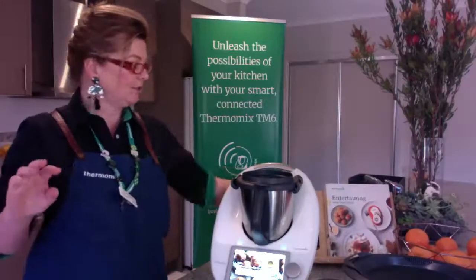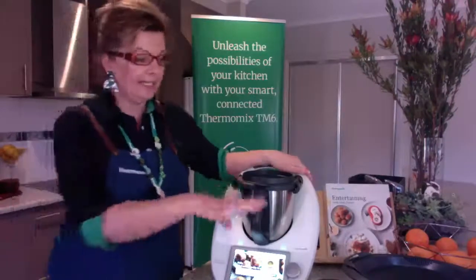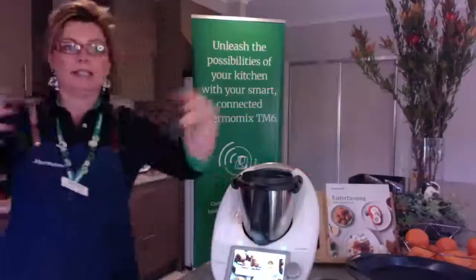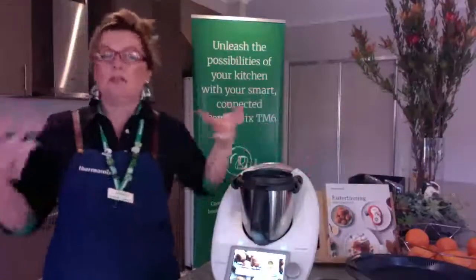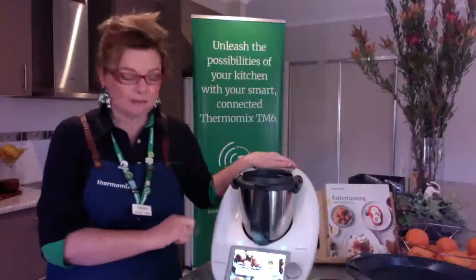If you have something like a chicken in your Varoma and you want to create more steam, you can turn the speed up to speed 3 on the machine.